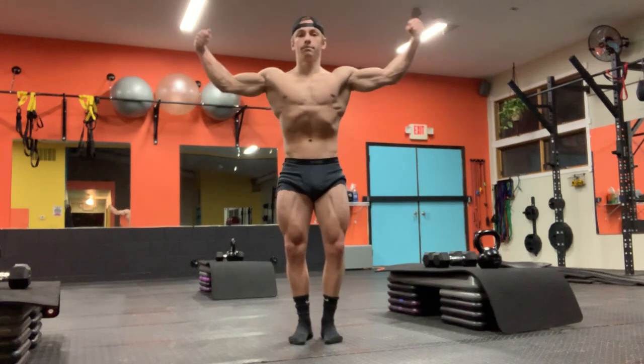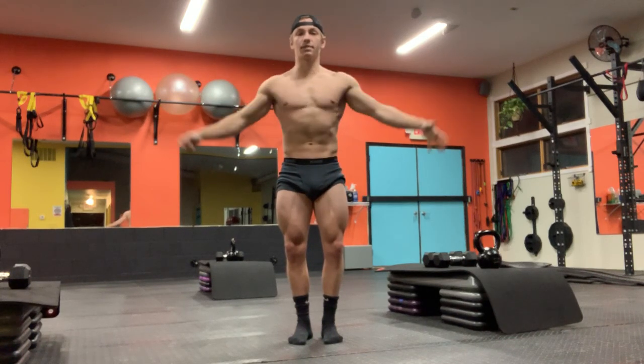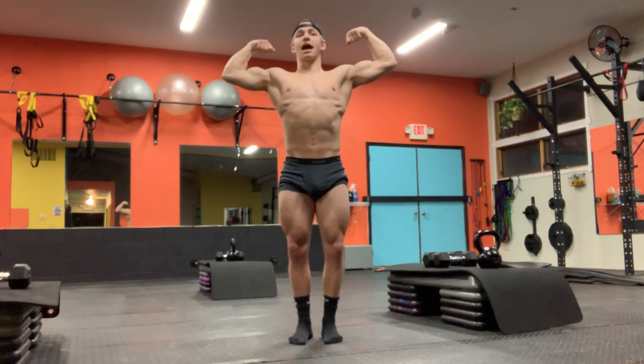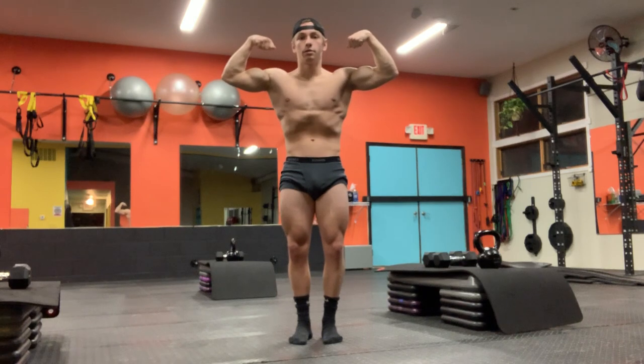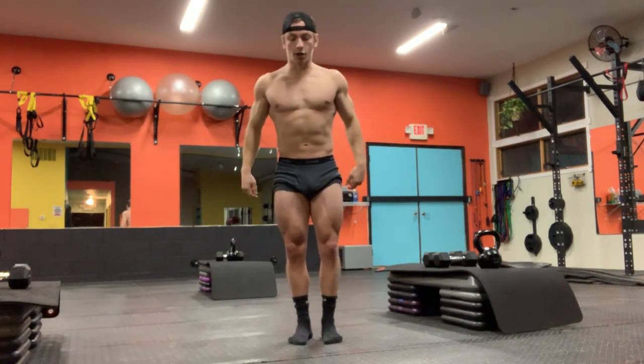The front double bicep — the same thing applies. When you're bringing those biceps up, be careful not to be pulling back. Notice how my biceps disappear if I do that — you actually want to bring them forward and down to show them.